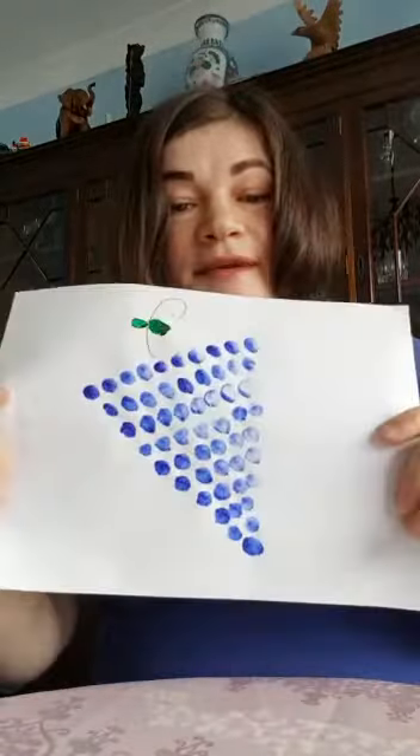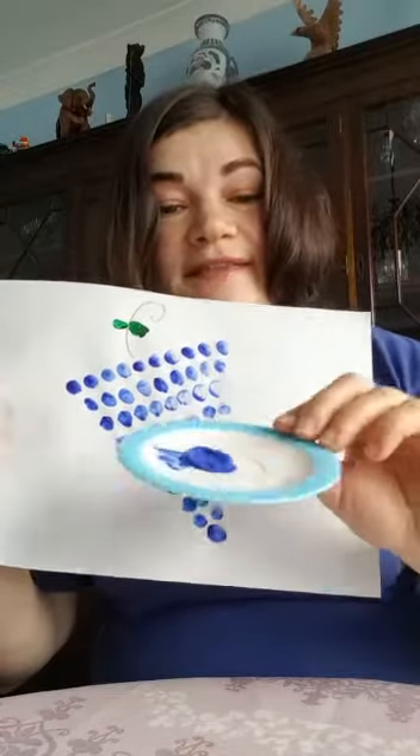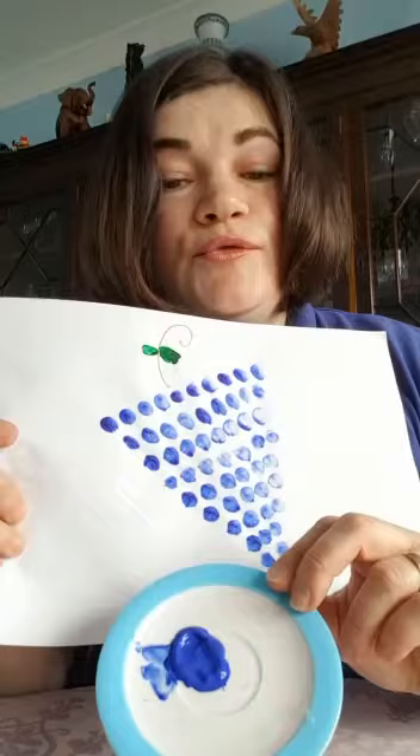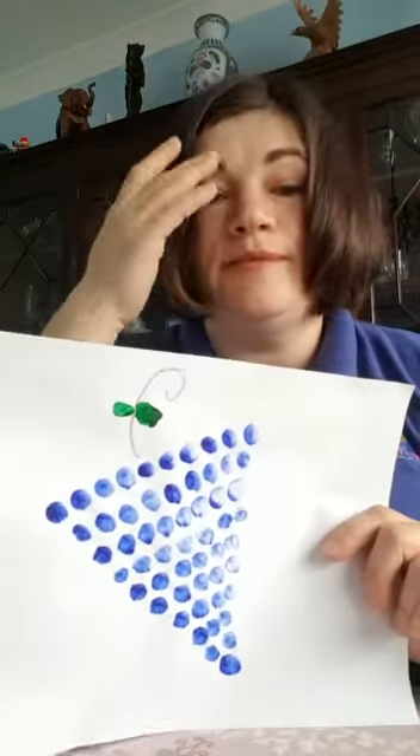So all I want you to ask from your mom and dad is a piece of paper like this — that's how our grape is going to look like — and some paint. You can use blue or red or green, whatever color you want your grapes to be.